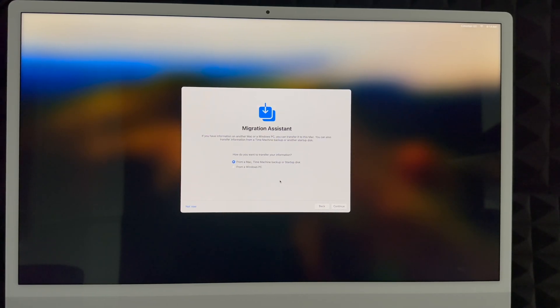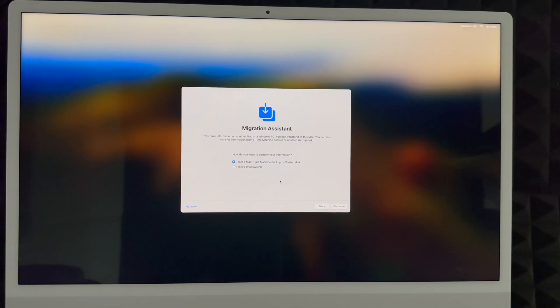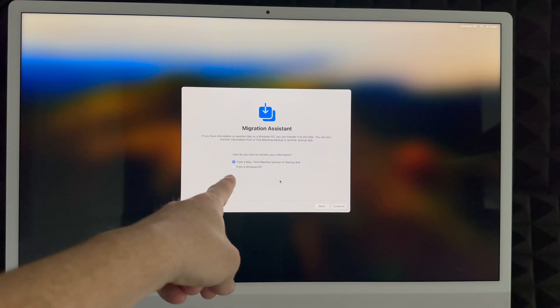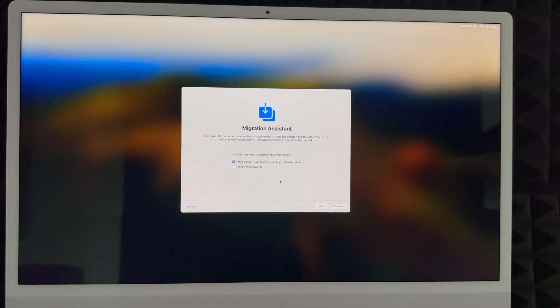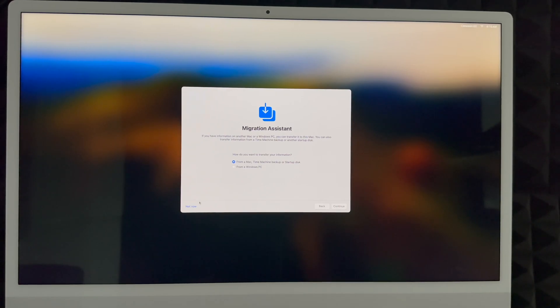Under Privacy, just click Next. Then you'll reach the data migration screen. If you had a Mac before, choose Time Machine — I've already shown how to do that. If you're coming from a PC and want to transfer files, you can choose that option, but I don't suggest it — just copy and paste your files onto your Mac. If you had a Mac, Time Machine is the best way. If you're brand new, choose 'Not Now' at the bottom left.